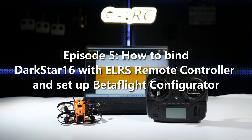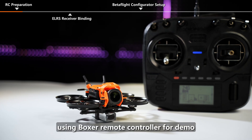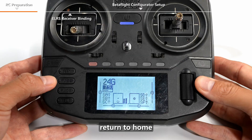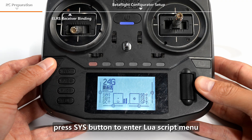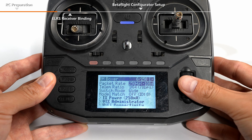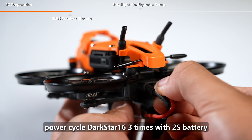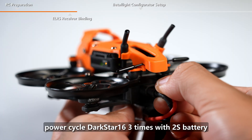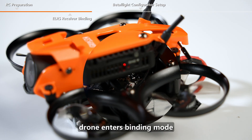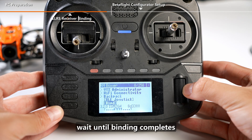Episode 5: How to bind Darkstar 16 with ELRS Remote Controller and set up Betaflight Configurator — using the Boxer Remote Controller for demo. First, turn on the internal or external RF module. Return to home and press the SYS button to enter the LUA script menu. Select the ExpressLRS script, scroll down to the bind option, and put the controller aside. Power cycle Darkstar 16 three times with the 2S battery — the receiver LED blinks blue twice, and the drone enters binding mode. Short press the bind option on the controller and wait until binding completes.